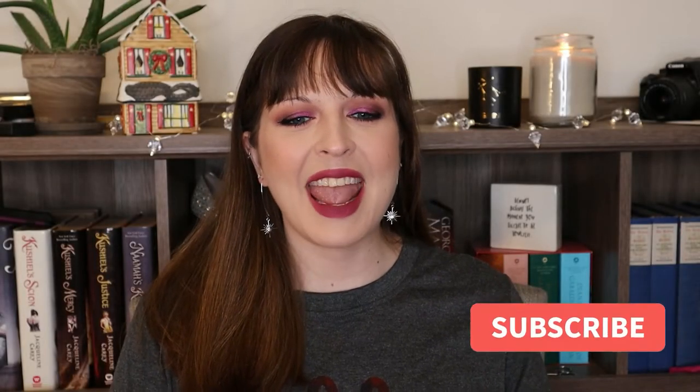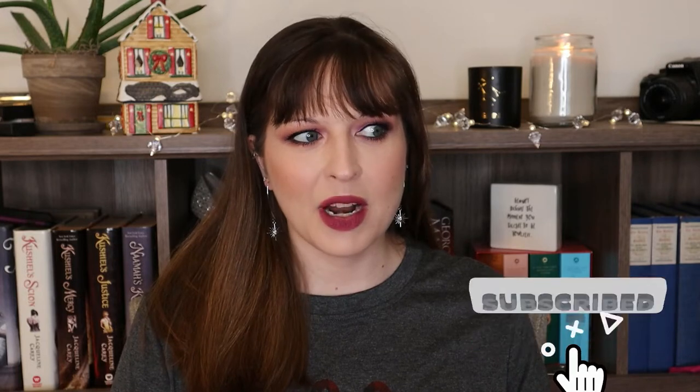Hello everyone! Welcome back to my channel. I'm Ashley and it is December. I have some holiday decorations behind me, I am wearing a Christmas type of shirt, and I am drinking a holiday Starbucks beverage.